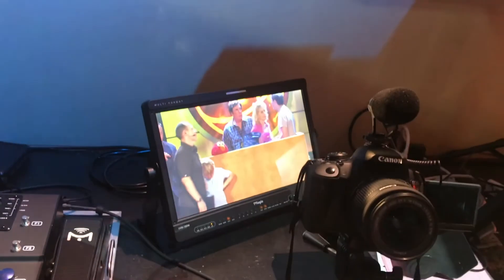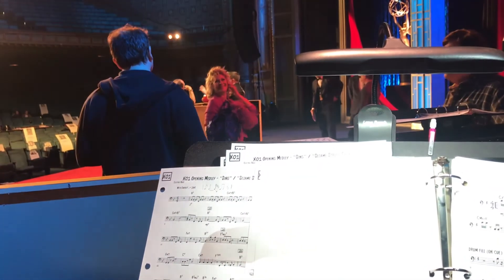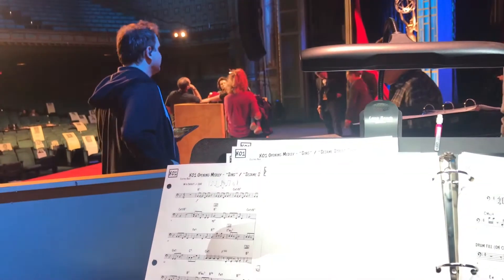We have a monitor at our feet to see the camera's view of the stage. Abby's puppeteer, Leslie, was awesome, by the way — and Elmo's was too. They're both great.